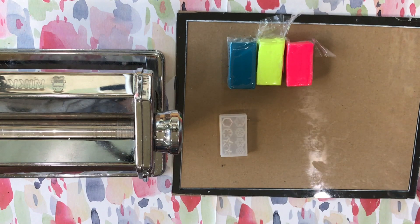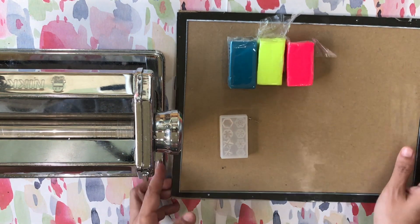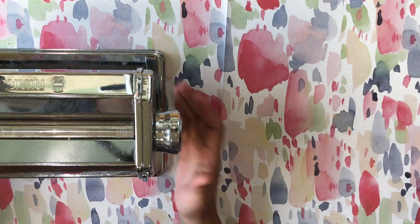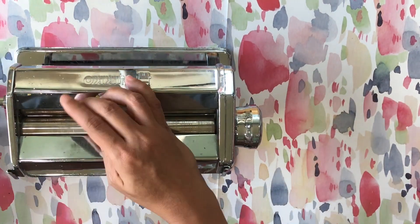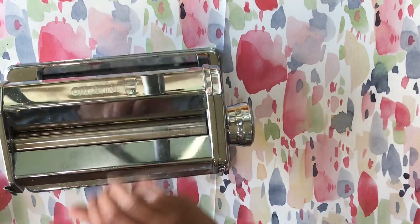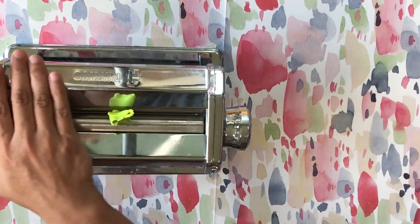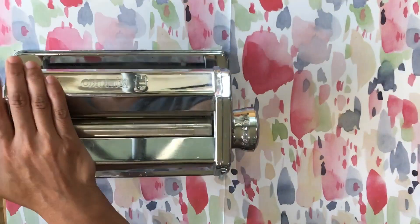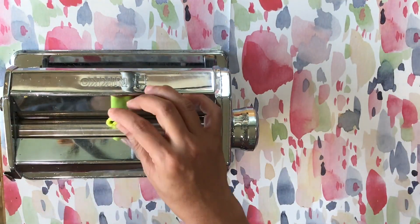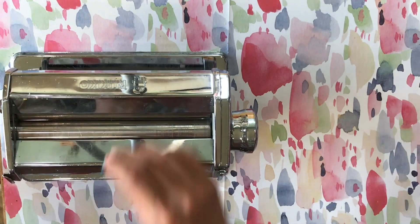To have an organized table, I am first conditioning all the colors that I will be working with. I always condition my clay using a clay roller, but honestly, these fluorescent colors were pretty soft, so if you don't have one, manually conditioning your clay will work just fine. My game plan is to combine the brights with something either pastel or go very dark like black for contrast.